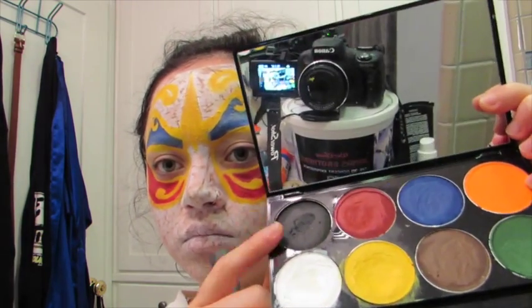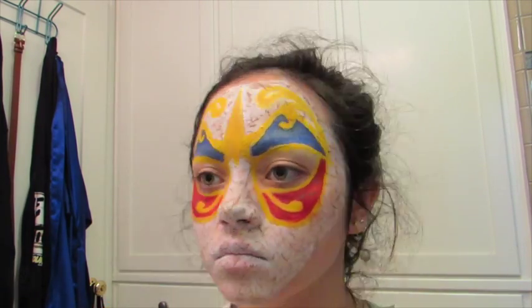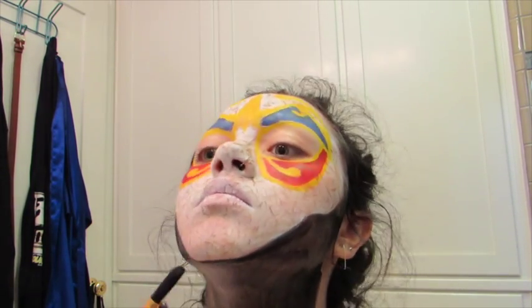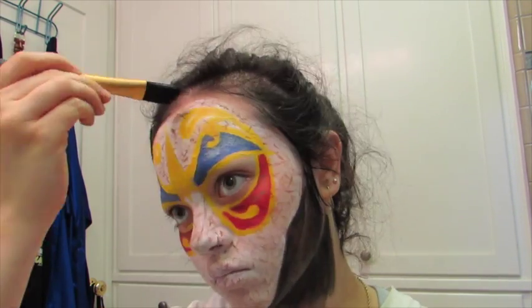Now I'm going to be taking the black body paint and going around the outline of the mask to replicate their face shape properly — getting those cheekbones in and all the crisp sharpness of their mask. I'm also taking it down my neck, but if you're cosplaying this, you won't need to do that. I'm also going into my hairline just to really get that mask effect.